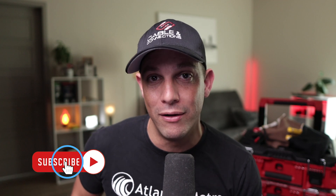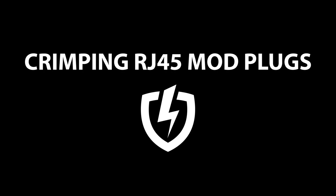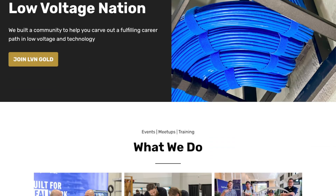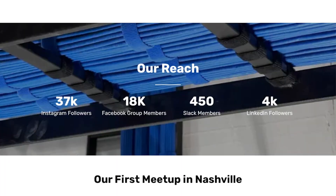Also, if you like these videos and want to support LVN, please subscribe to our YouTube channel, hit that notification bell, and smash that like button. Hi, I'm Blake, founder of Low Voltage Nation, where we help other people carve out a fulfilling career path in low voltage and technology. If you want to learn about basic crimping skills, this video is for you. So let's get started.